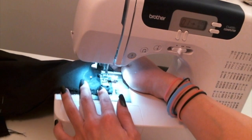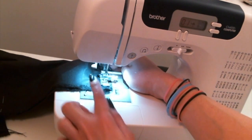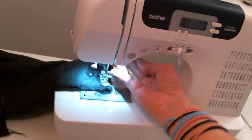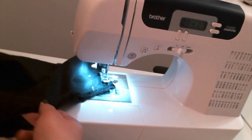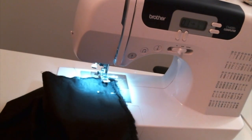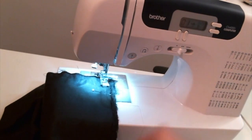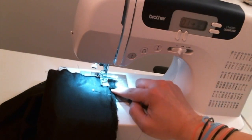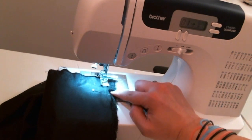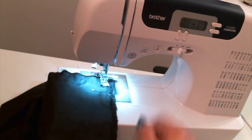Once I meet where I intend to turn the fabric, I will lift the presser foot and turn it — this is called pivoting. Then we will continue to sew a straight seam with our 5/8 inch seam allowance. Here I have more fabric overlaid; this is the salvage, so I want to go over the salvage.